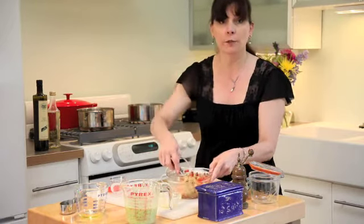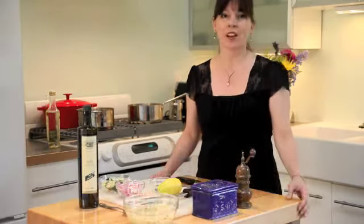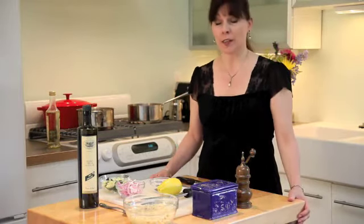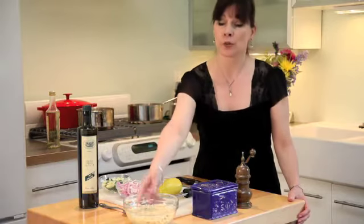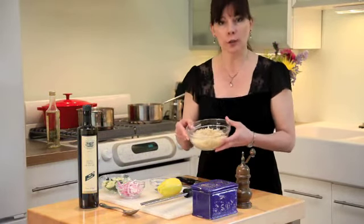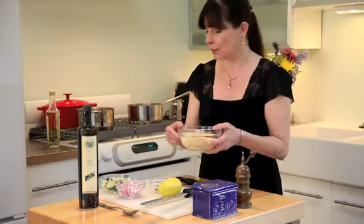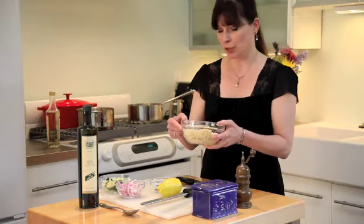The garbanzo beans get to marinate for about 15 to 20 minutes while we move on to the orzo. Our garbanzo beans are marinating in the dressing and now we're working on the orzo. This is about three quarters of a cup of orzo uncooked — maybe a cup and a half cooked — and this is the base for the pasta. Orzo is a Greek pasta, by the way; it's sort of shaped like rice.